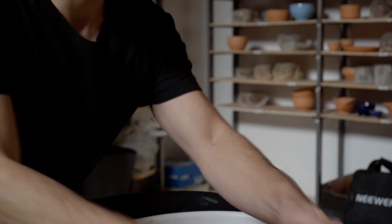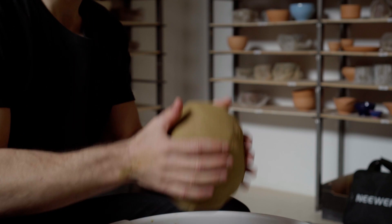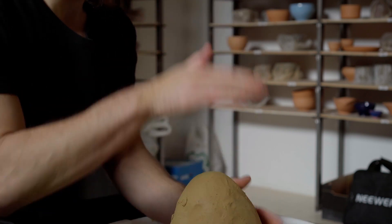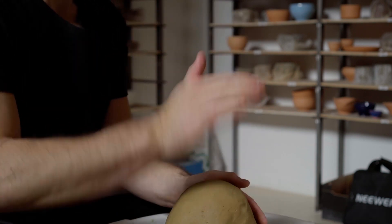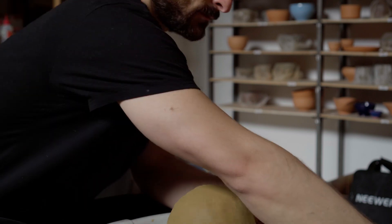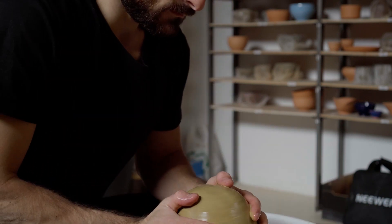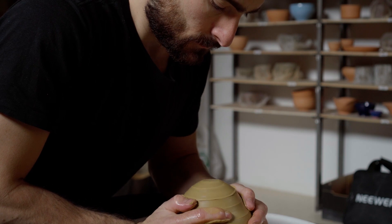Today I'm working with a new wild clay. In order to test its workability, I'm going to try to make my standard cup in its standard size and standard shape. The ease or difficulty I experience in making this simple shape will tell me a lot about this clay and how it can fit into my pottery practice.